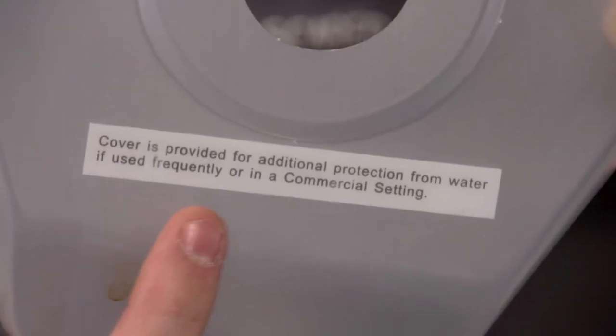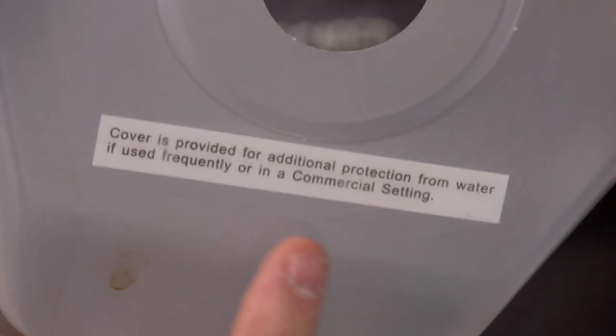It even comes with this guy — a small plastic cover that is provided for additional protection from water if used frequently or in a commercial setting. Makes me smile every day.